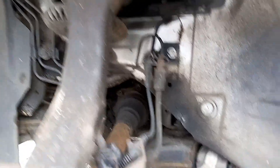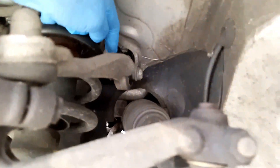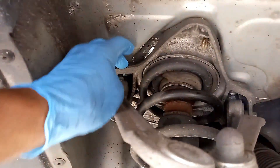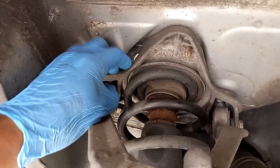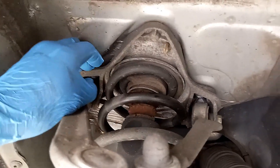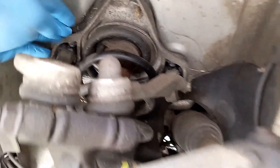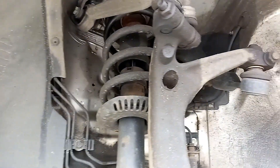Hopefully I can show a couple small things I figured out from the last side. This bolt right here is not going to come out — it's going to hit the frame. You have to drop the whole support for the strut. Once you drop that out, that's one bolt. There's another bolt down here that on the other side gave me a problem.